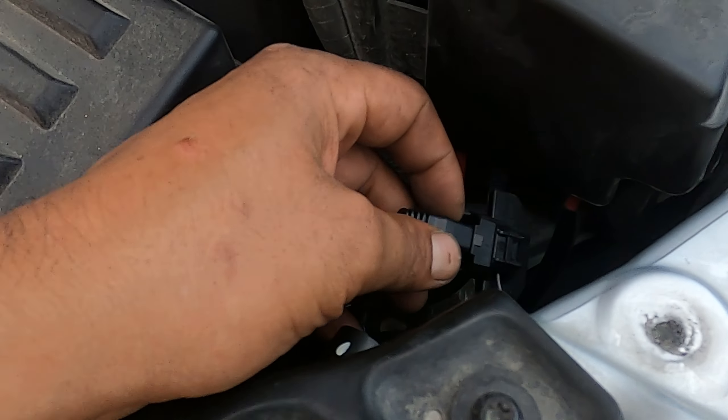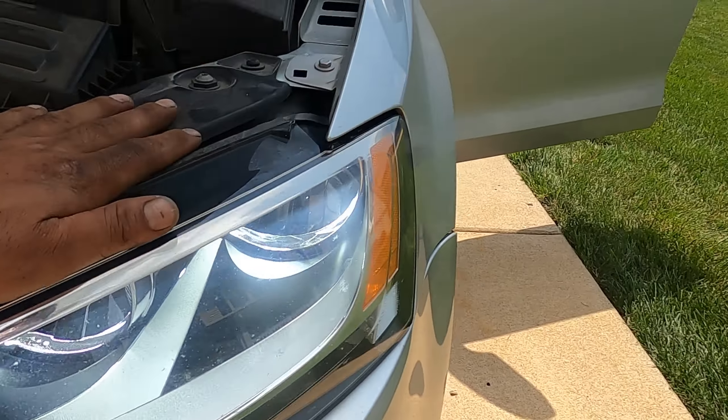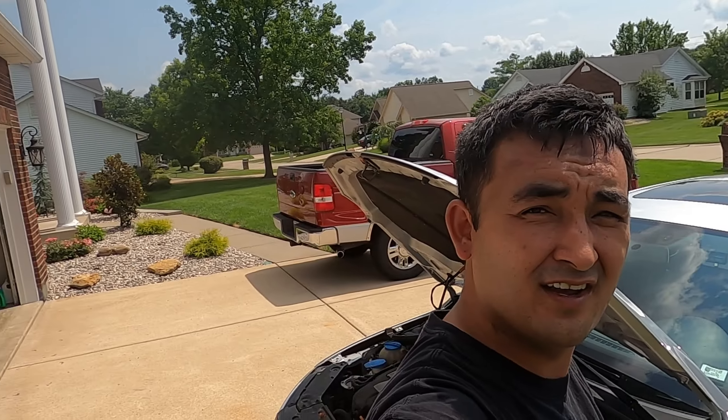As you can tell, I've already got it plugged in and it doesn't work. If you unplug it and flip it around — bam, LEDs! You can see the night. And that's how you install LEDs in your Volkswagen Jetta.